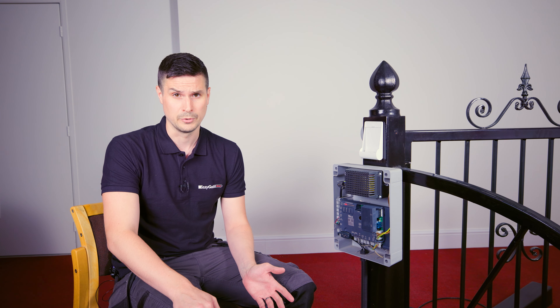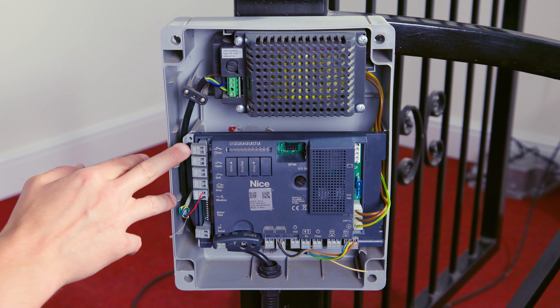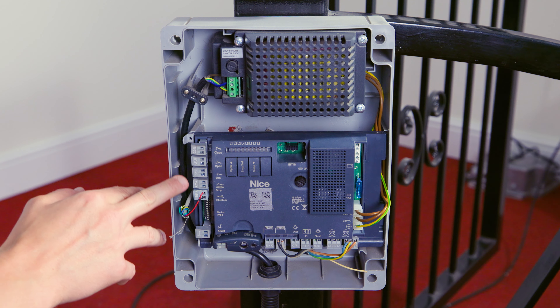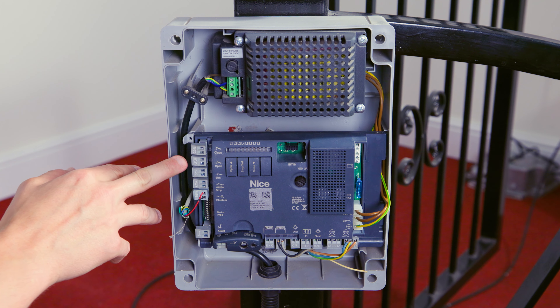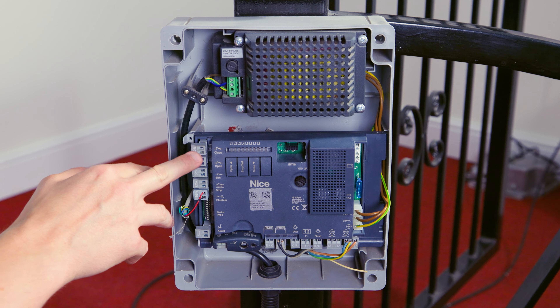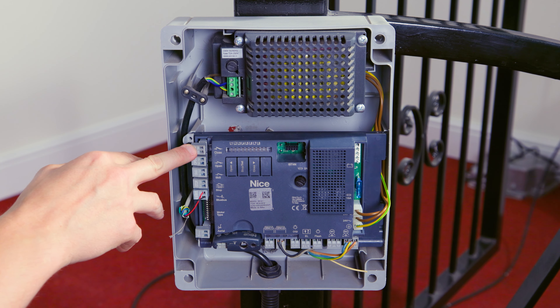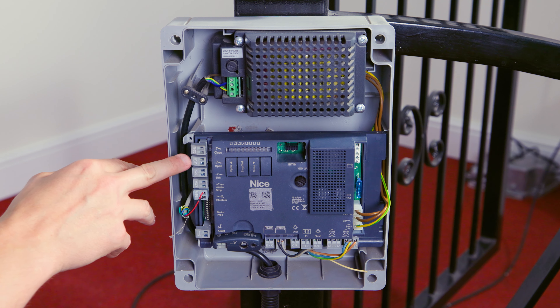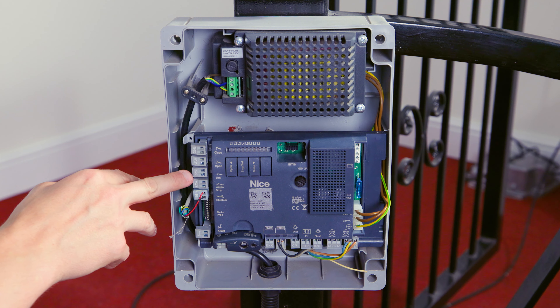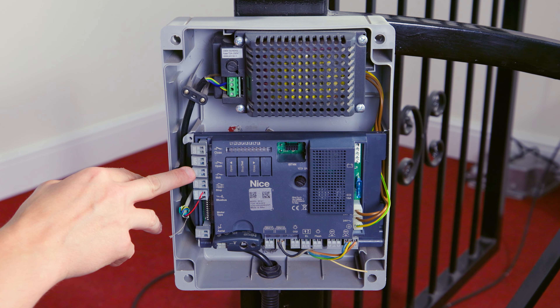First off we're going to go through the inputs and outputs and the layout on the control panel itself. We've got the inputs down the left hand side here. Going from the top we've got Close, Open, and SBS. These are command inputs that control the gate operation. Close will do a movement of close, stop, close. Open will do open, stop, open. And SBS — which stands for step by step — will do open, stop, close, stop.